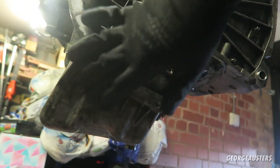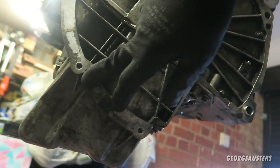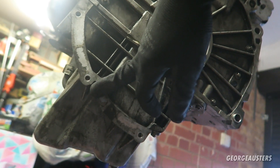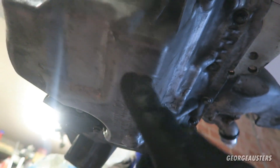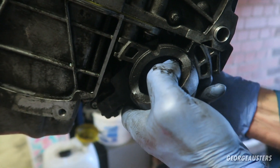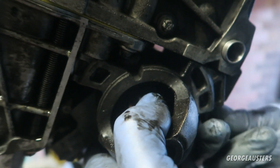The sump is back on with all bolts torqued up to 24 newton meters. The sump plug has also been torqued to 25 newton meters. The next thing to go on is the starter motor, which is held in by three bolts.